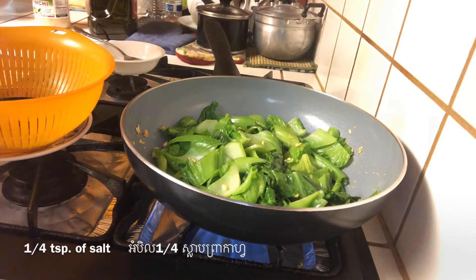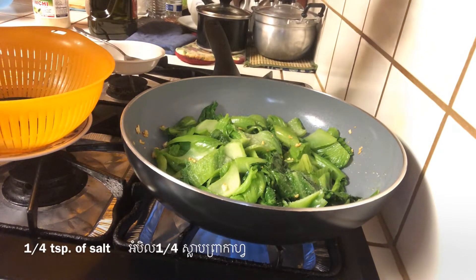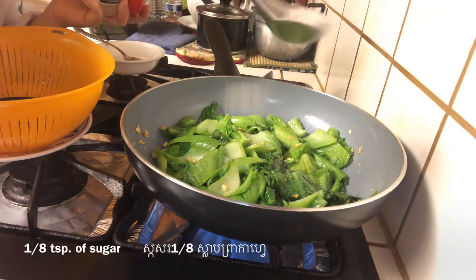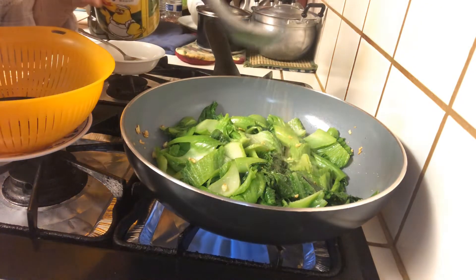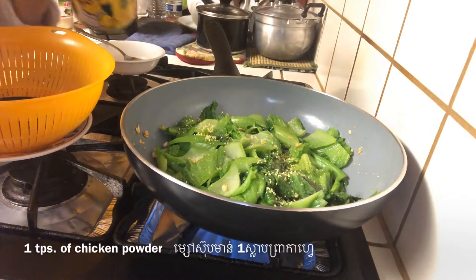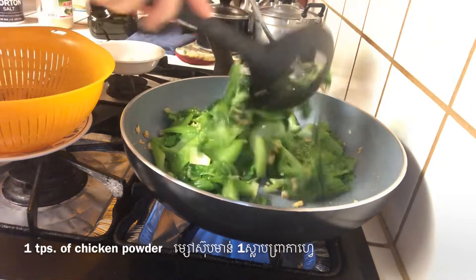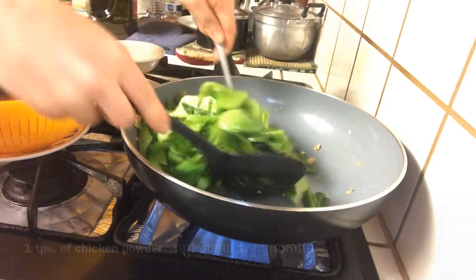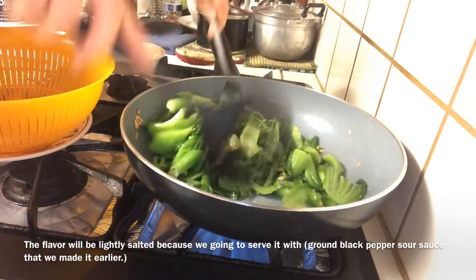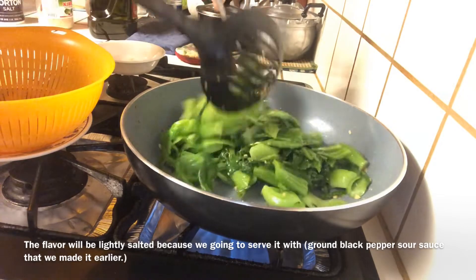Then add about 1 to 2 tablespoons of olive oil to taste, about 1 teaspoon of honey, 1 teaspoon of salt, and a little bit of sugar. Stir and mix all the ingredients and the vegetables well together for about 1 to 2 minutes, and then you can taste and adjust it to your own favorite taste.